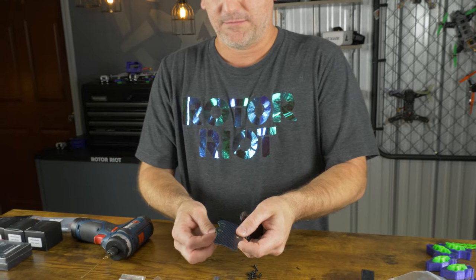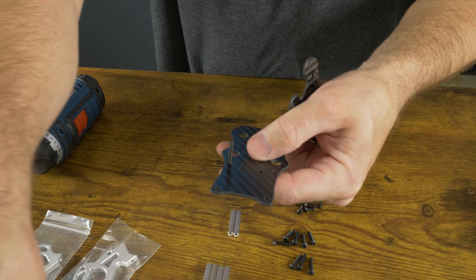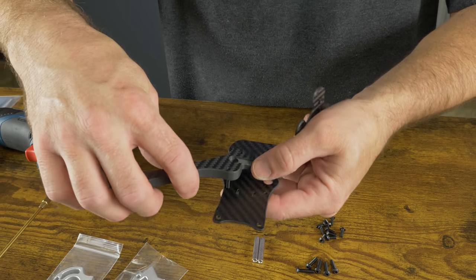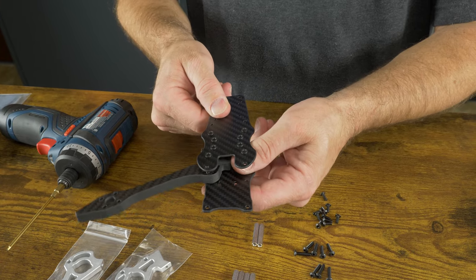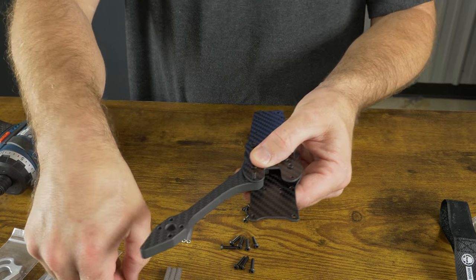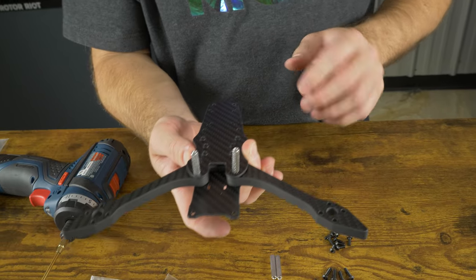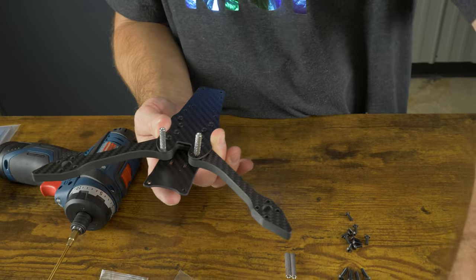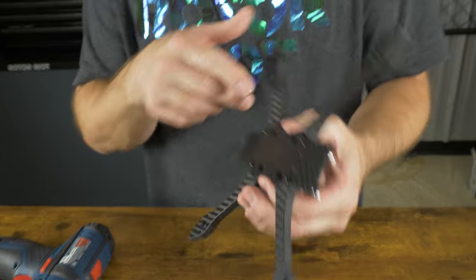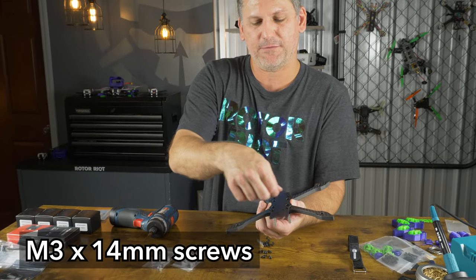Just follow these steps in order. The first screw is going to go through here on the bottom plate. Then take your first arm and place it in this orientation. Take the top plate and set it on top, and temporarily install a standoff to hold it in place. As you're assembling, just put your thumbs here and squeeze it together — it makes everything hold tightly. Put two more standoffs in the back.